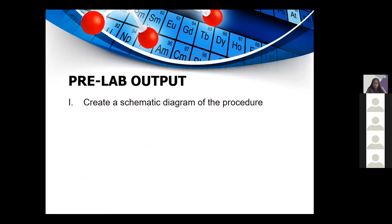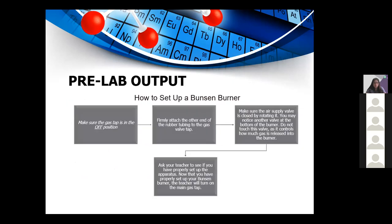This is the schematic diagram of the setup procedure. Make sure the gas tap is in the off position, then firmly attach the rubber tubing to the gas valve. Make sure the air supply valve is closed by rotating it. Do not touch the valve at the bottom of the burner as it controls how much gas is released. Ask your teacher to verify the apparatus setup. Now that you have set up your Bunsen burner, the teacher will turn on the main gas tap.